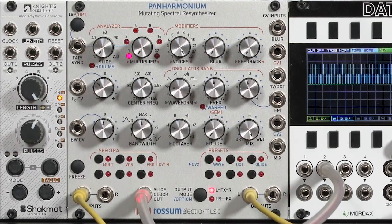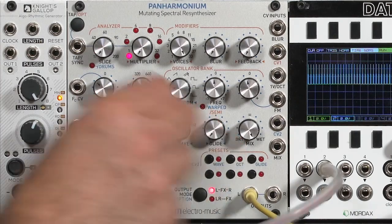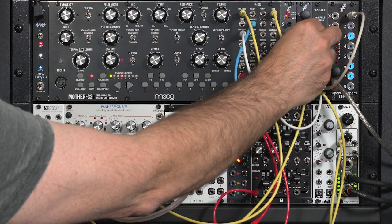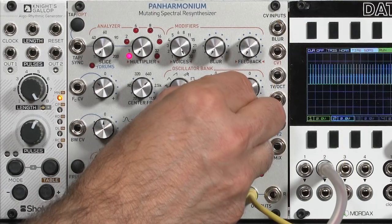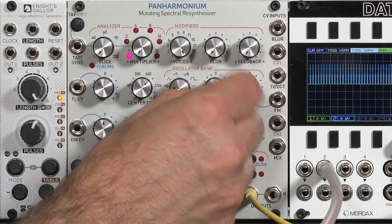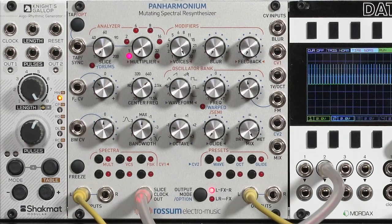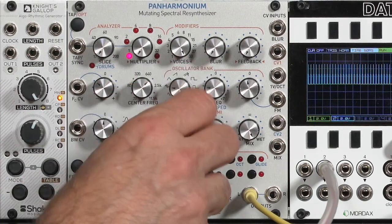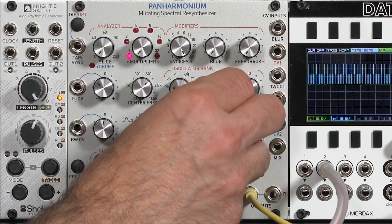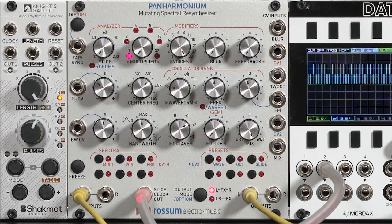And we'll go to our tonal material — make it very dirge-like by transposing it down, or go to very high frequencies. This is a way of retuning some of your content.